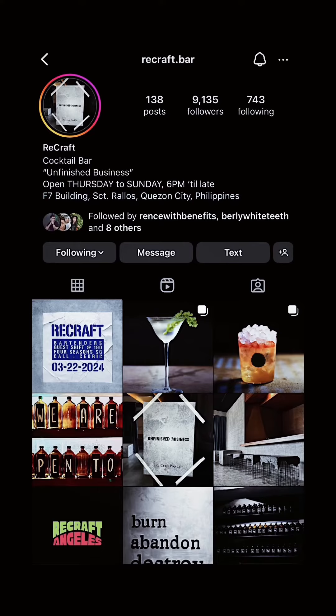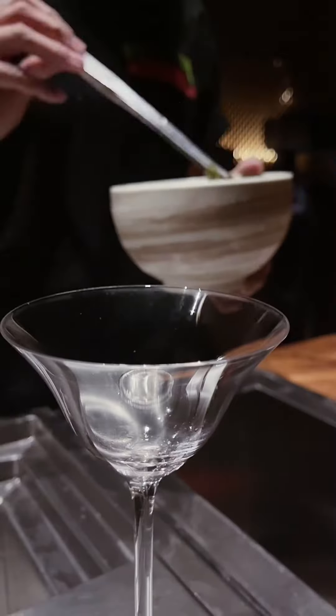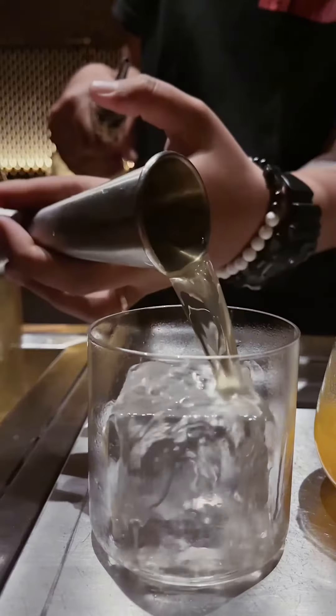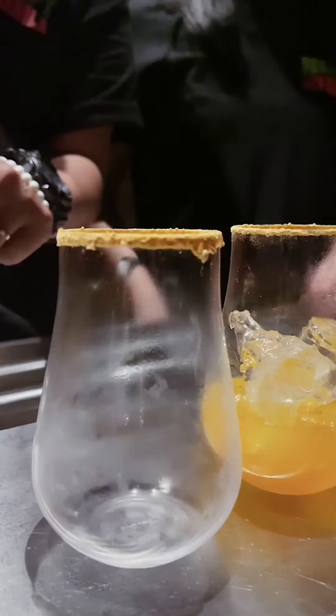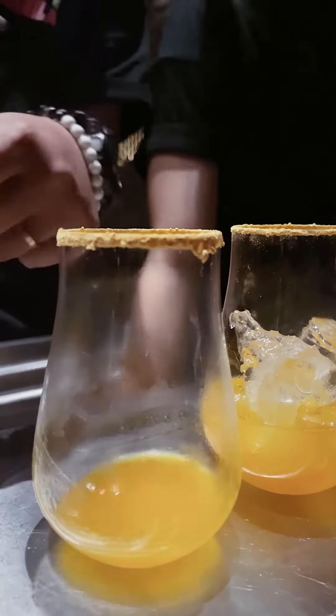Recraft is one of the most creative bars in Metro Manila, possibly even the Philippines, and I'm so happy they are in my city, Quezon City. They are a reminder for all of us to go for it, to not be afraid to try new things. By being predictable, we are safe — but while we are safe, we never really grow. And are we really living if we are not growing?